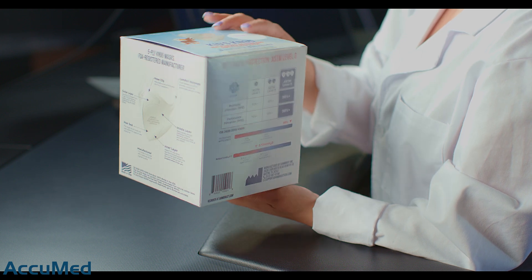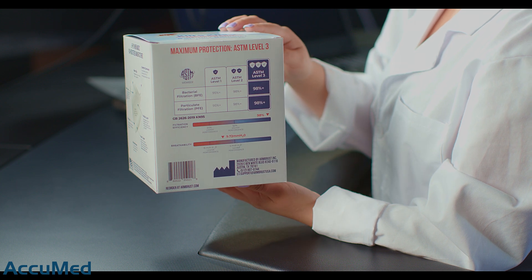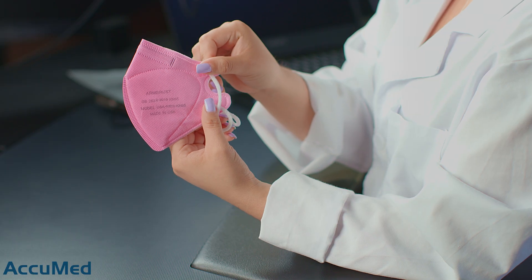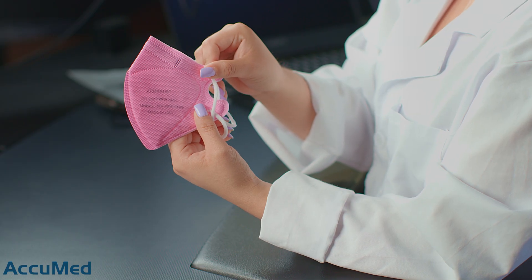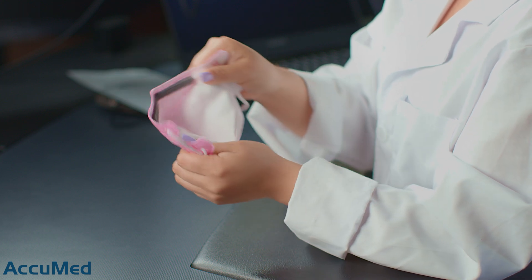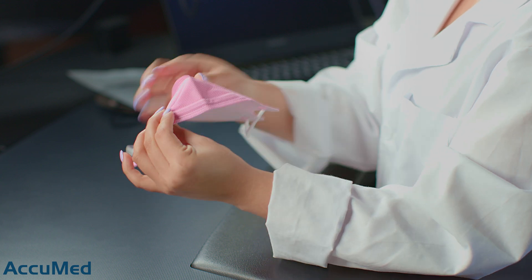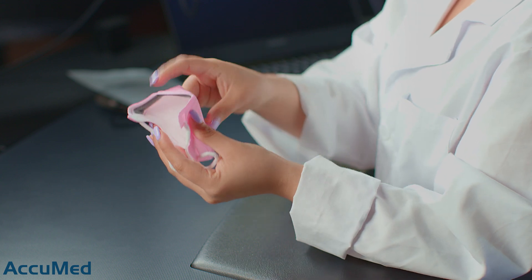The packaging is also very similar to the Adults K95. They claim to be ASTM level 3 and it shows their filtration efficiency and breathability results. Looking at the mask, it has very nice construction quality, with a nose wire and nose foam.